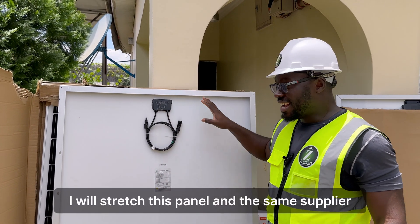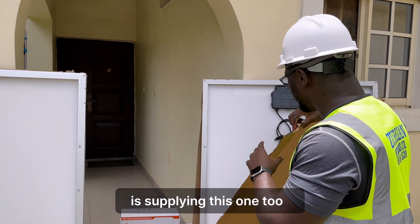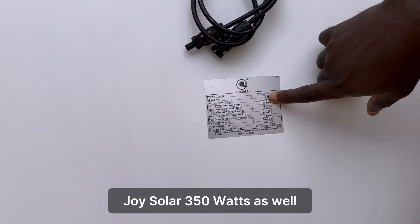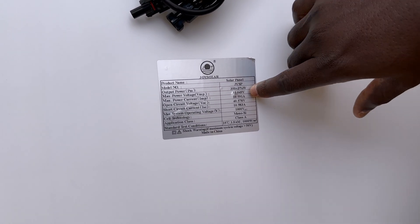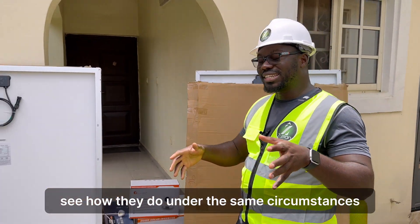I'll stress this panel, and the same supplier is supplying the S1G — Joy Solar, 350 watts as well. So I want to compare these two panels and see how they do under the same circumstances.